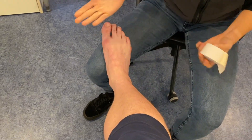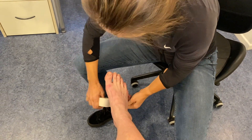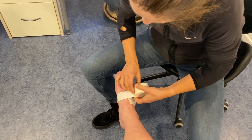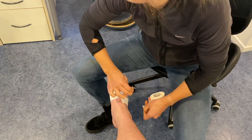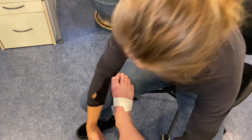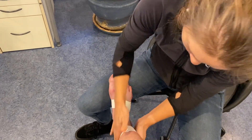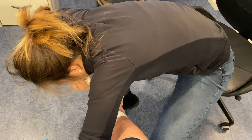So you want to keep the ankle in a neutral position at 90 degrees like this. Make sure to start with clean dry skin and be sure to avoid taping over any wounds or blisters. Take the sports tape and apply two anchor strips as seen here. I would also highly recommend shaving the lower part of your leg where the tape's going to go, otherwise it's going to hurt a lot when the tape comes off.